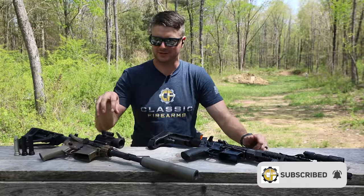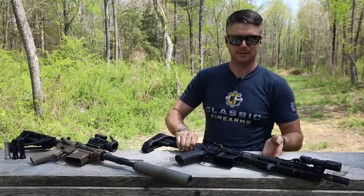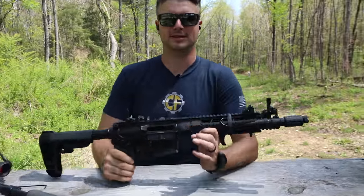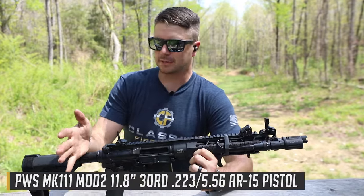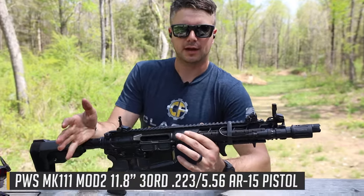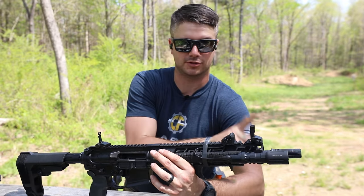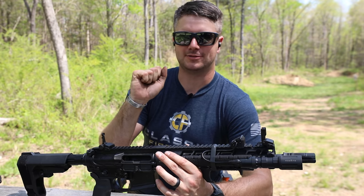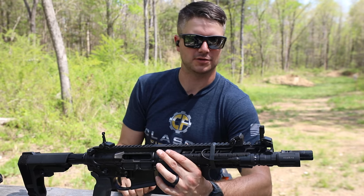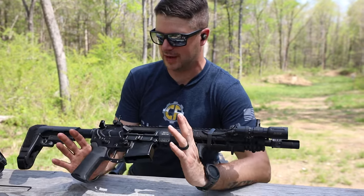But before we start talking about this DI build I've got going on, let's talk about this piston gun — the PWS Mark 111. We think we found pretty much the perfect combination. It already comes with an H2 buffer, and in that second position it just runs very, very well. If you suppress it with an H3 buffer, that is perfection as far as a suppressed gun goes in my mind.